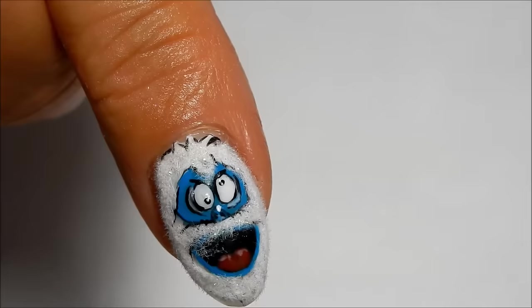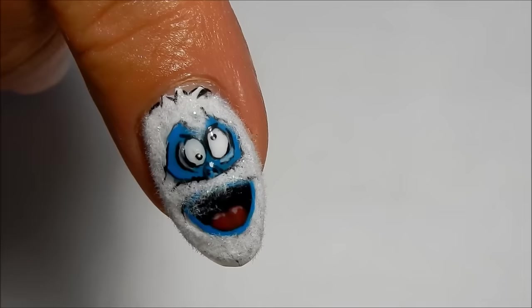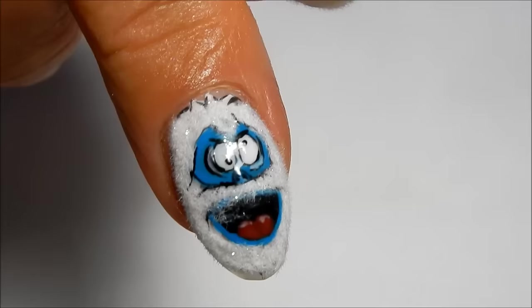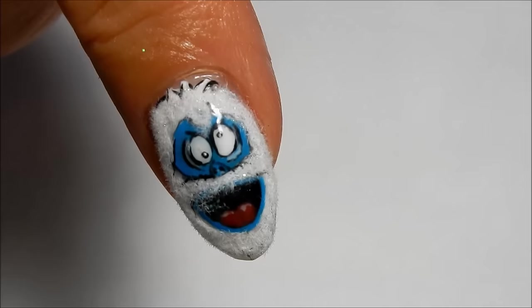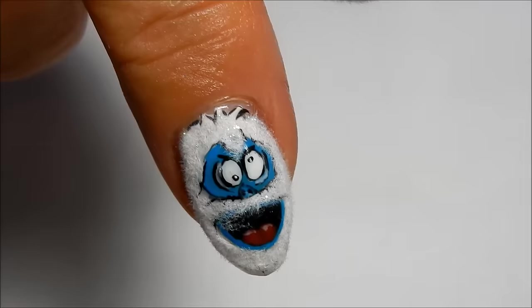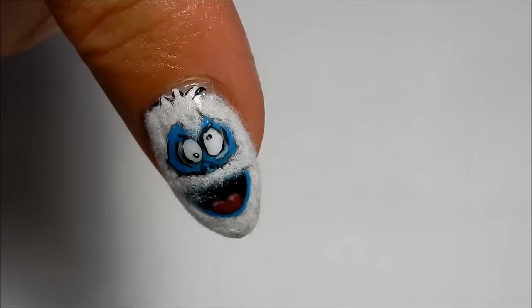In this tutorial we will be working on the abominable snowman from Rudolph, and we're going to be adding flocking powder to him too. This is what he looks like on my thumb - I ran into a little bit of problems with the flocking powder on the thumb. I'm going to be drawing this with gel paints and I'm using my non-dominant hand. I am right-handed but I am using my left hand to paint my right hand. Let's get started.